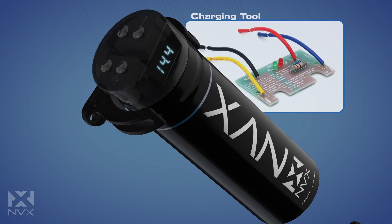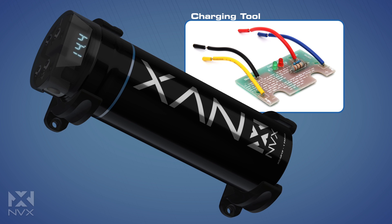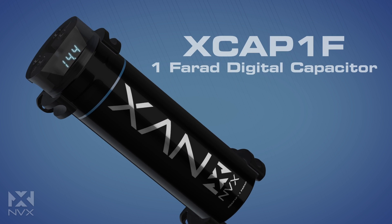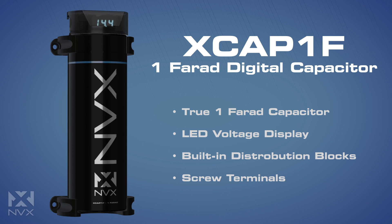A current regulation chip is included for safely charging the capacitor during installation, and the included brackets and hardware make it easy to securely mount your XCAP 1F. So if you're looking to reduce your dimming headlights and stabilize your sound system's voltage, then the XCAP 1F digital capacitor is the perfect solution.